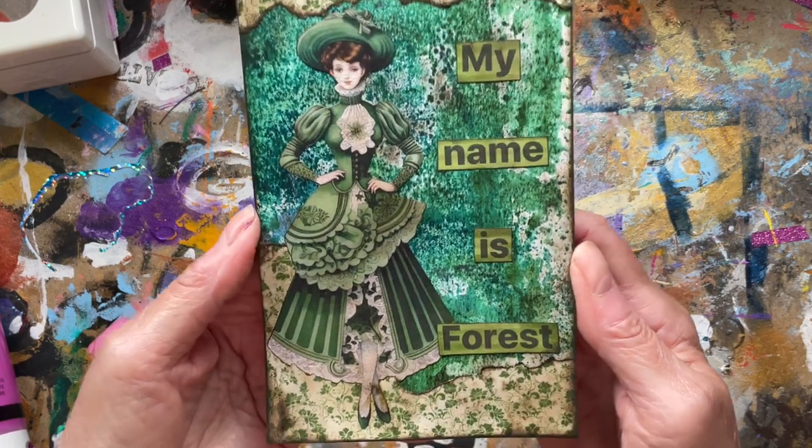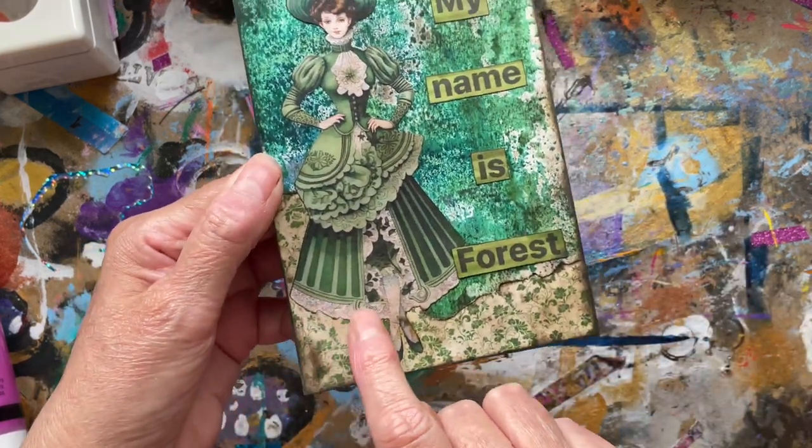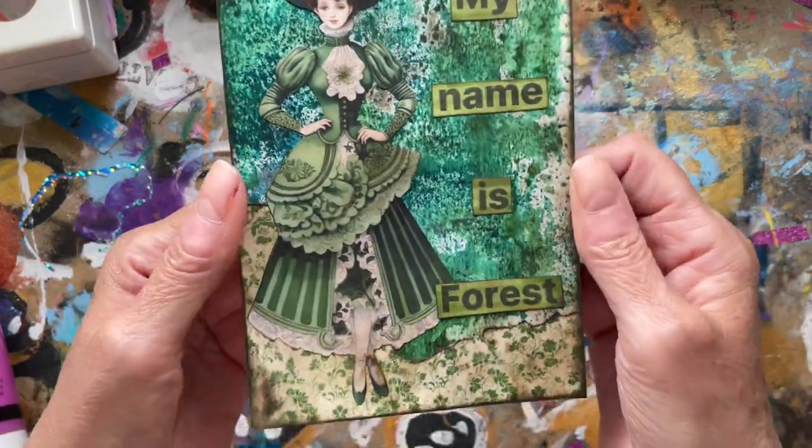It's not actually looking as dark and grungy through the camera — it looks quite white through the camera, but it's not, it's grungy.